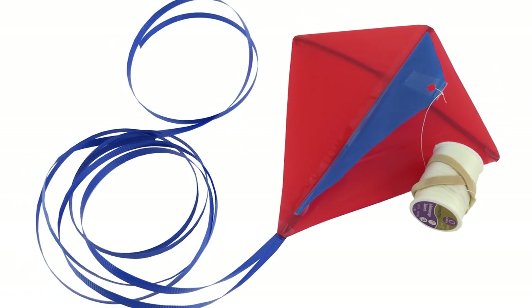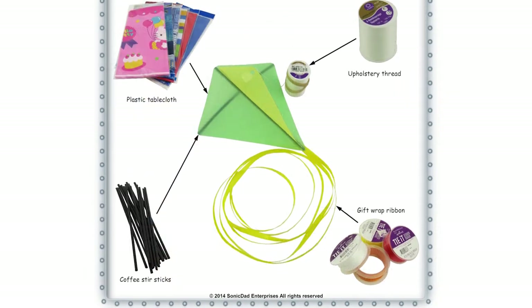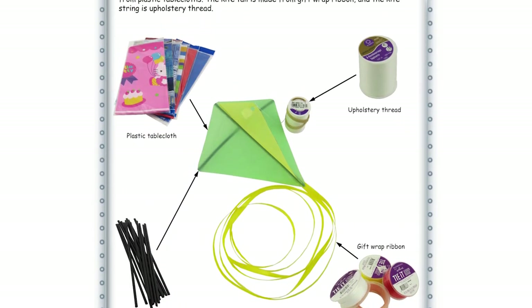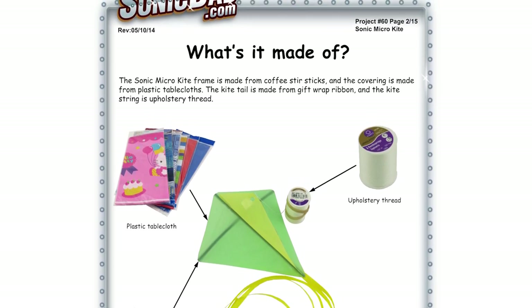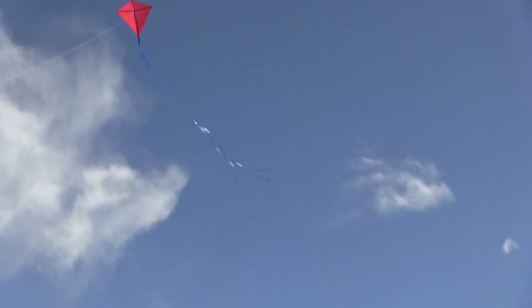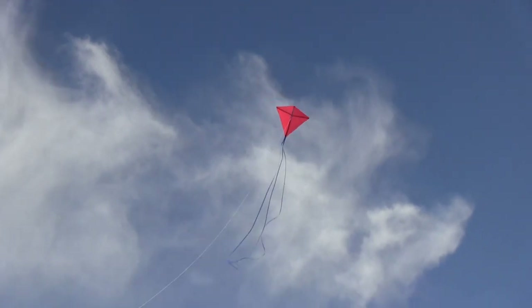So there are a couple of examples. That's project number 60, the Sonic Micro Kite. It's going to be a skill level three in about a half hour build. It's made from plastic coffee stirs, plastic tablecloth, some gift wrap ribbon, and upholstery thread. These kites fly best in 7 to 10 mile an hour wind. If you fly in higher wind than that, you'll need to put a longer tail on it — they get a little hyper and may start to do some spins, but that will calm down with a longer tail.